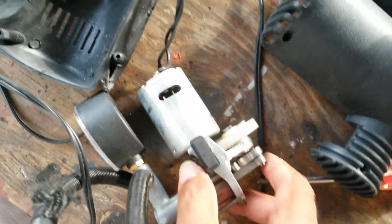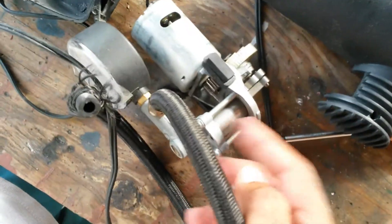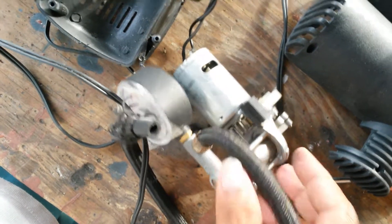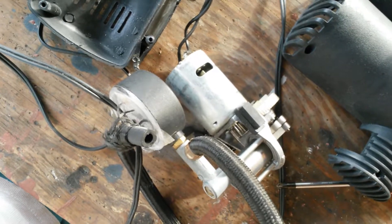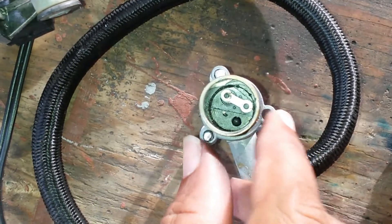It's a single gear ratio, a small DC motor, and a cylinder. And then from there, on the top of it, an exit port. Not the most complicated in the world. This is a little bit more difficult to probably see inside.